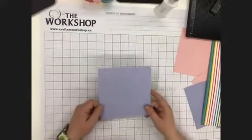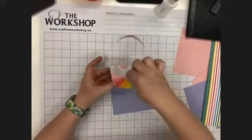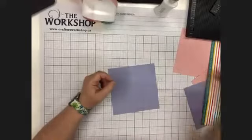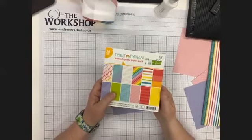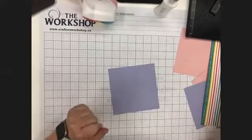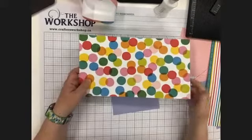Hello everyone and welcome to our Easter basket mini crop for today. We're going to do some really fun stuff. I'm using the Really Rainbow six by six paper pad from Lawn Fawn, but you're absolutely welcome to use any six by six pad that you have, or if you have 12 by 12 paper that you want to cut down to six by six, you absolutely can.